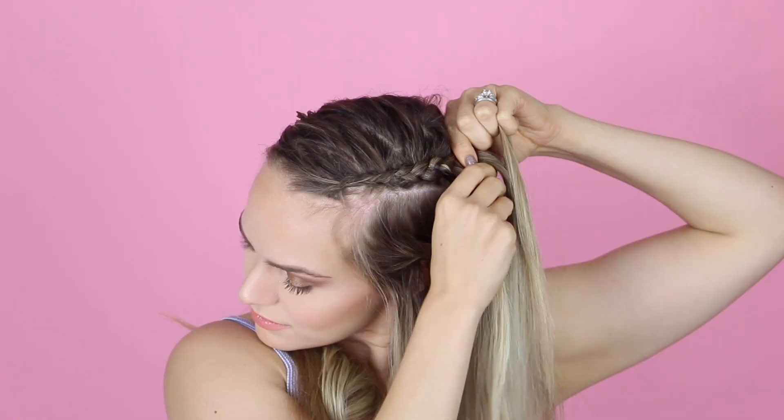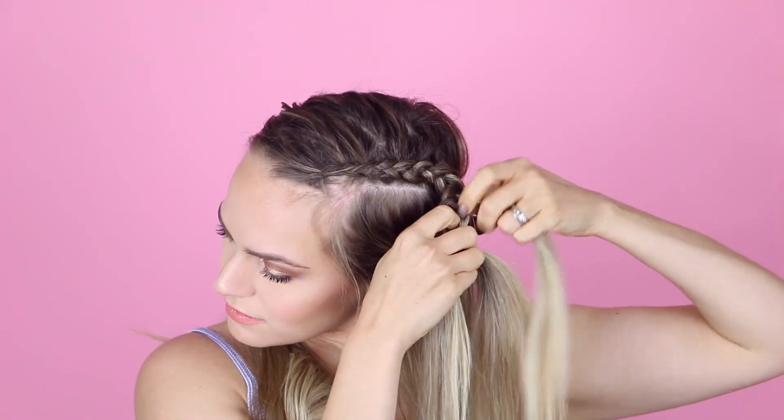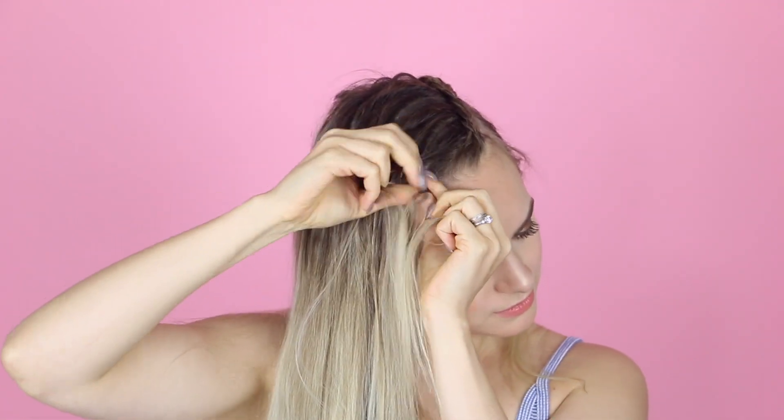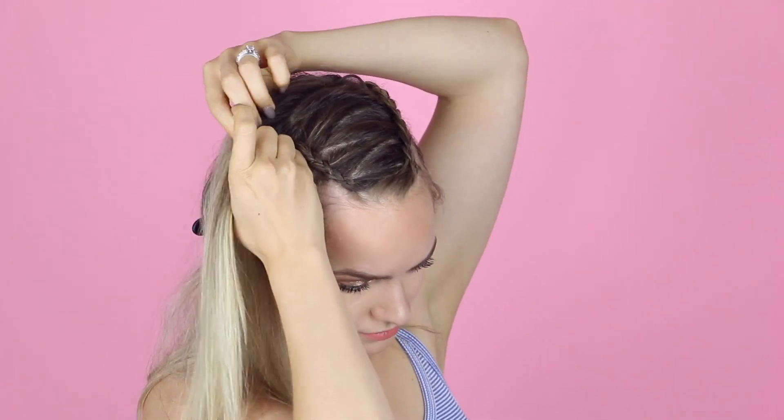Once you've reached about where you'd like your bun to sit, you can stop and braid normally for a few inches and hold your place either with a bobby pin or an elastic. Now do the same thing on the other side. This will be a little bit easier because half of the zigzag has already been braided out of the way, so you can just zip through this one.